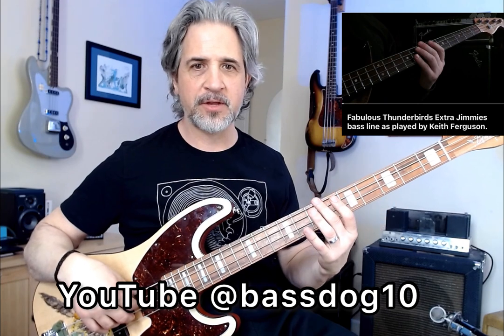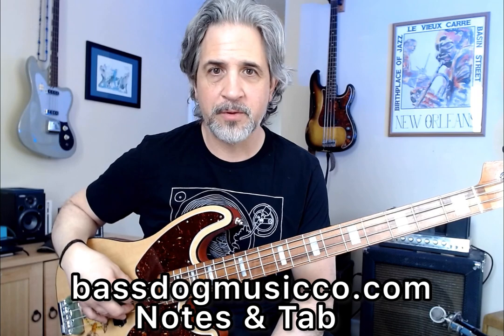I'll play two choruses. I do have the entire video on my channel — it's just the neck and you can see the complete tune played up to speed. The reason I'm doing just a short instructional is because I've gotten quite a few messages and emails asking for notes and tab, which I just did, and it's available on my website, bassdog music company, bassdogmusicco.com — free download. So I'll play two choruses, which sums up the tune in general, and I'm going to play it a little bit slower.